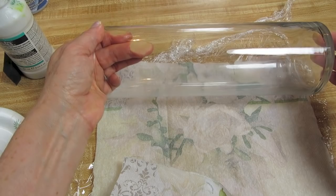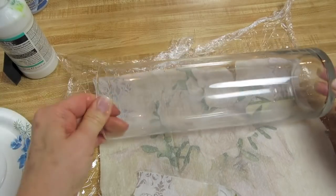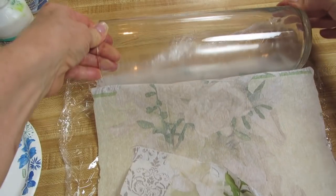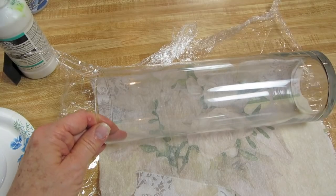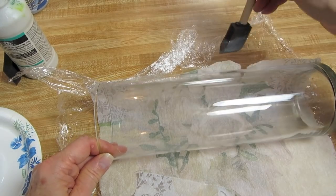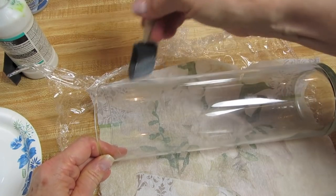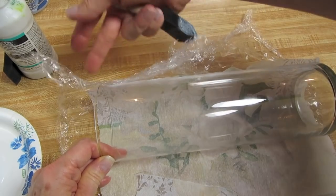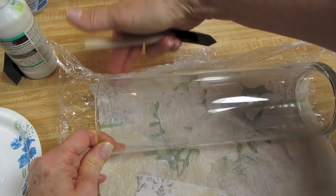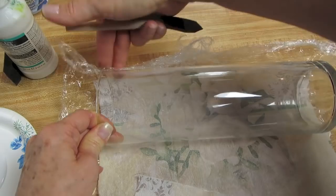I want to lay it down so that it fits on there. I'm just going to roll it a little bit so that the glue is sticking. You can add a little more glue if you didn't quite reach the right area with the napkin. The beauty of the saran wrap is that rather than using your finger directly on the napkin — which will surely tear it — you use your finger on the saran wrap over the napkin.